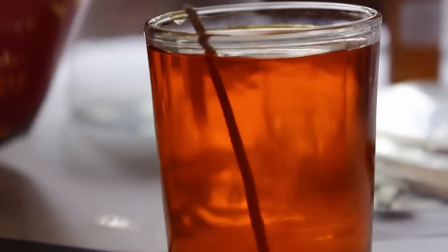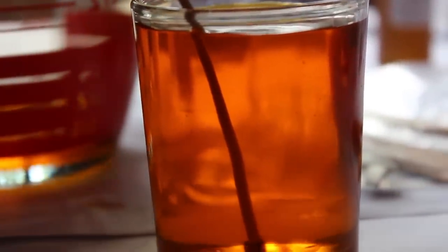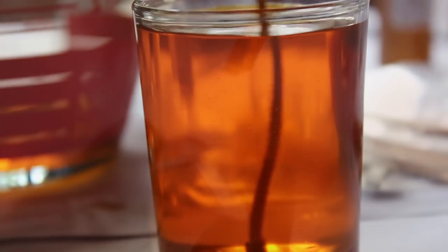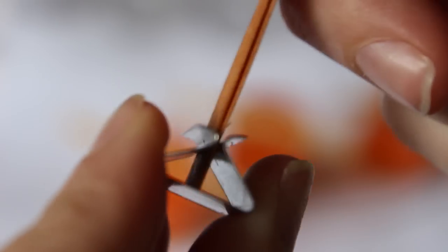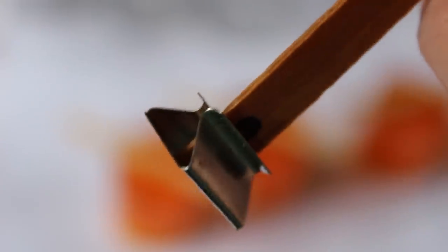Pour the wax into the prepared wicked votive, leaving some space from the edge of the votive to the surface of the wax. Candle Creations also sell really cool wooden wicks that crackle as you burn them, giving a different experience. You just push the wooden wick into the base, add some glue, and stick it down to the middle of the jar.